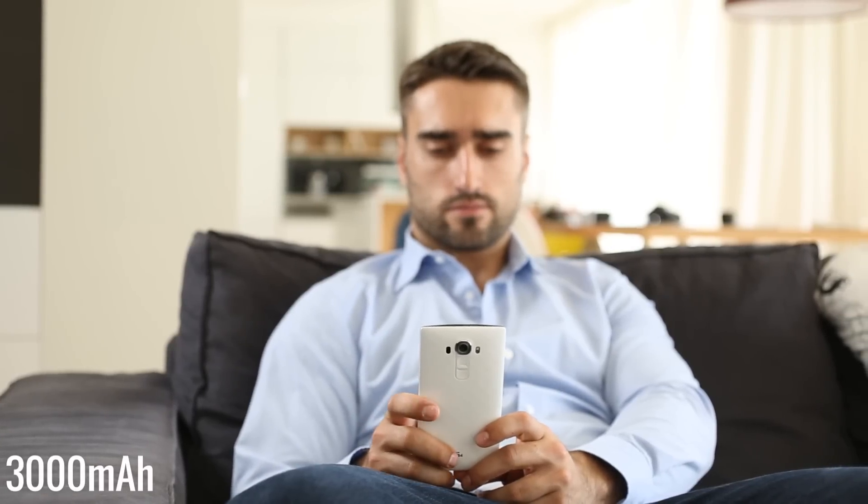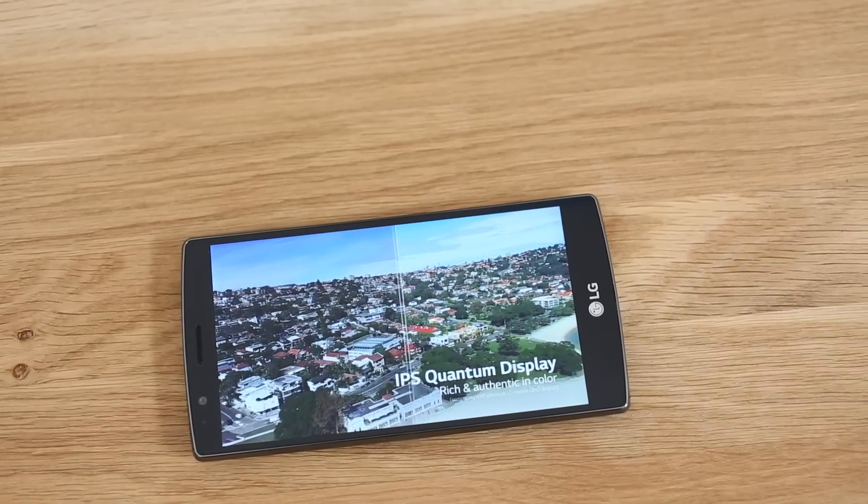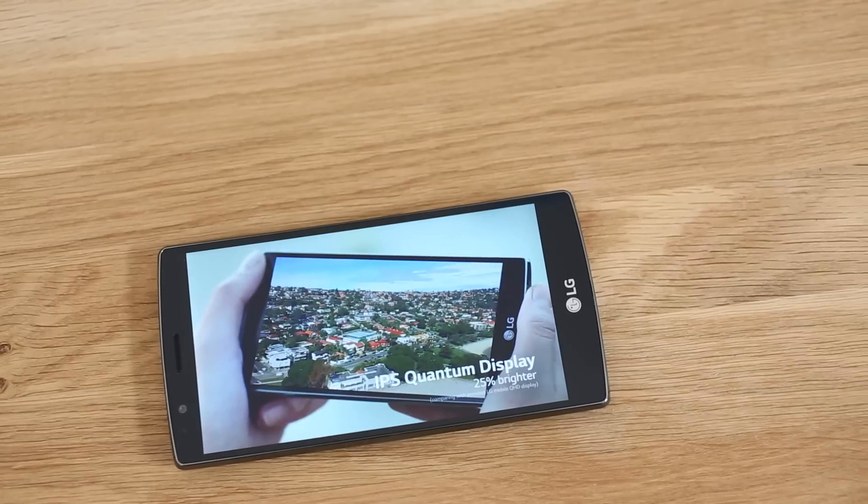Last year's LG G3 managed only average battery life and sadly the LG G4 isn't an improvement. It delivers decent results in our browser test but below average call time, considering the ample battery.